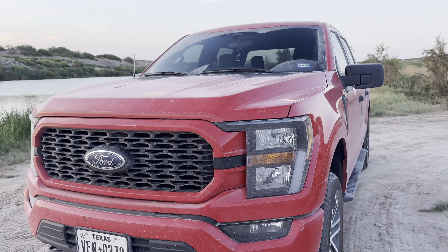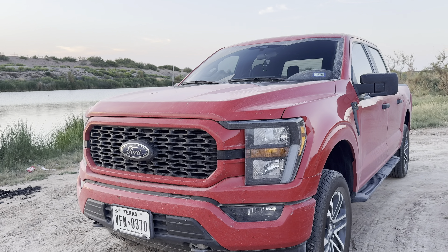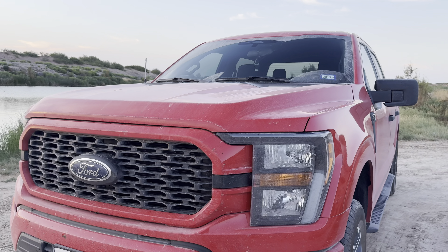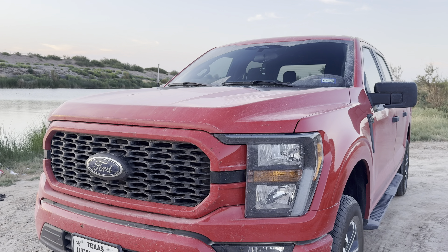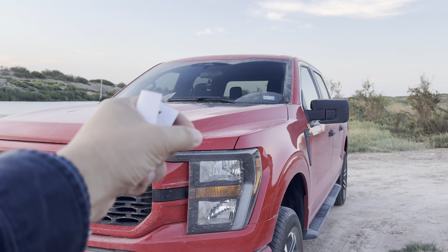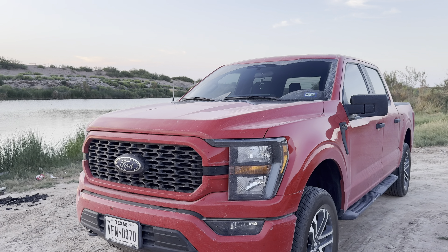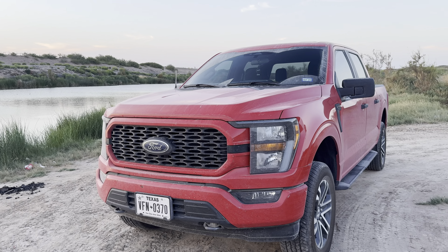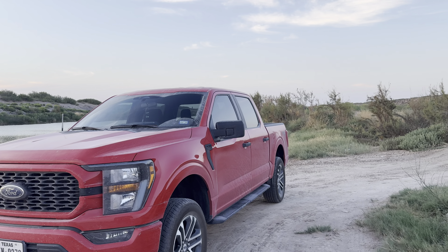Let's get into the hate. Number one is the stock halogen bulbs — for some reason these bulbs just suck. I drive out here to West Texas and there's a lot of highway mileage; it's hard to see at times with these stock halogen bulbs. So one of the first things I did was change the stock halogens to LEDs and adjust the level. You just pop the hood and there's a little dial on top you can turn with a screwdriver — move it a little bit higher and people stop flashing their high beams at me. I also replaced the fog lights and installed some rear backup lights so they're a lot brighter when I back up, which helps with the camera.